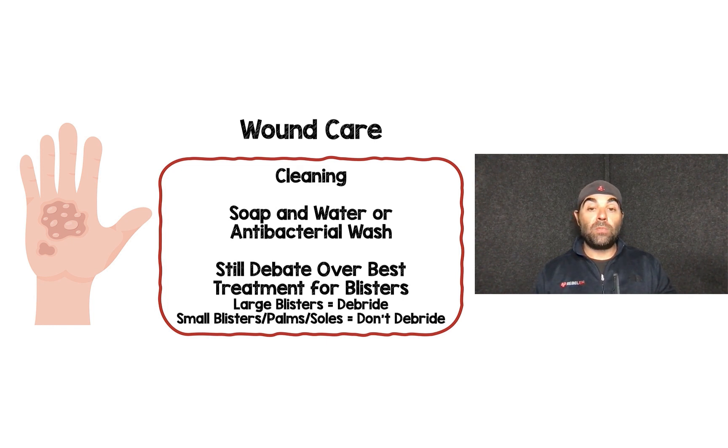For cleaning, most people use soap and water or some antibacterial wash, whatever you have available. There's still a lot of debate about the best treatment for blisters. In my practice, I tend to debride large blisters, and for smaller blisters or blisters involving the palms and soles, I leave those alone for patient comfort only. Ultimately, follow what the physicians or burn center asks you to do.